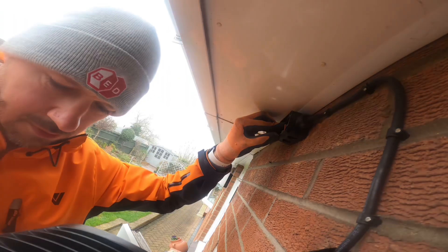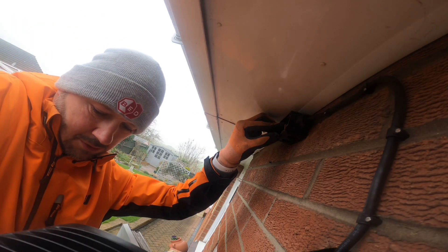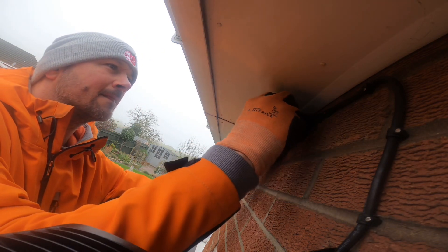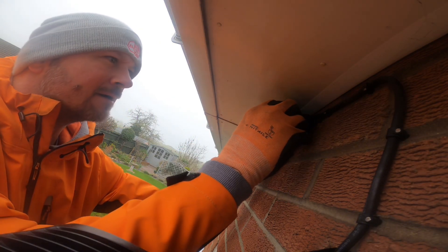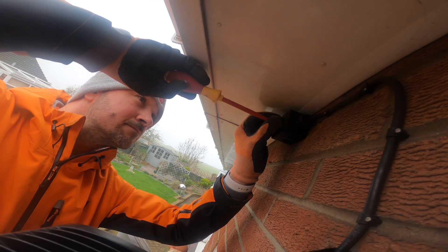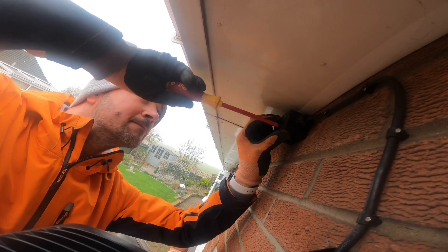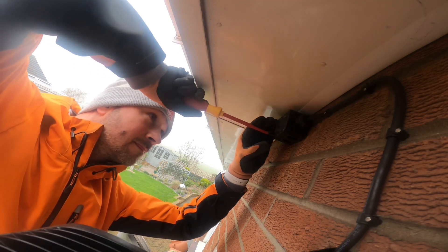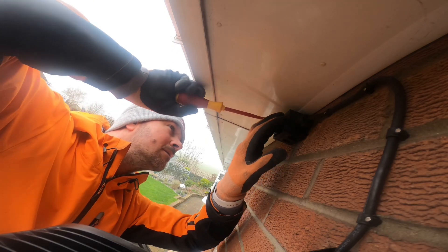Curl the cables up nicely — there's plenty of length on there in case anyone ever comes to that junction box and something happens. Don't cut things really short, because when you've got a problem and you can't get to it, you've got to rewire anyway because the cable's too short — it's a nightmare. Get the lid back on, so that makes it IP rated for outside use.